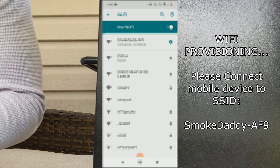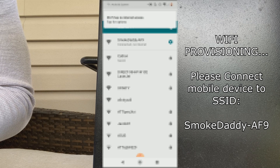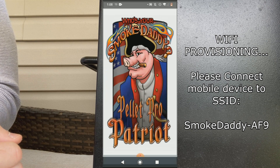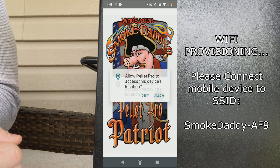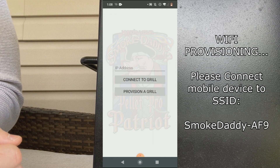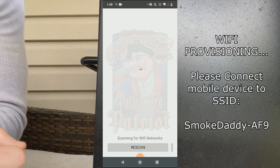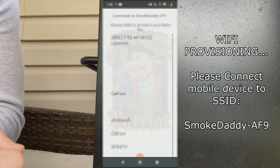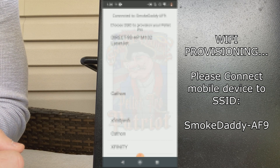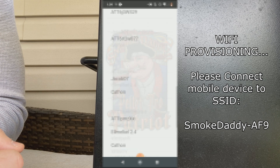Okay, we are officially connected. Now that we are connected, we can navigate to our mobile application, and we're going to click on 'Provision a Grill.' This is where you're going to direct your PellaPro Patriot controller in the direction of your home Wi-Fi, so the SSID should appear on this screen.